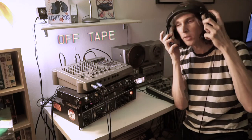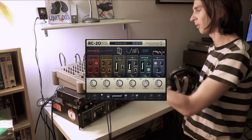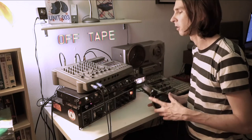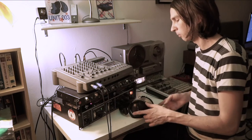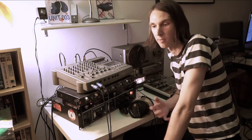Essentially what I'm doing is real RC-20. This is real RC-20 — all the separate RC-20 modules but in real physicalities. I'm not knocking RC-20 — it's a beautiful thing. It's my favorite plugin.